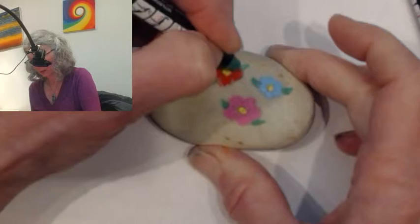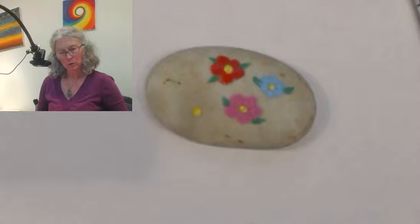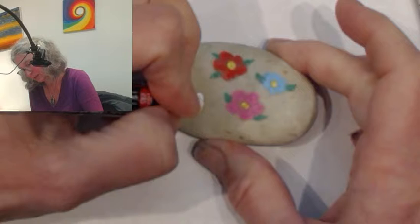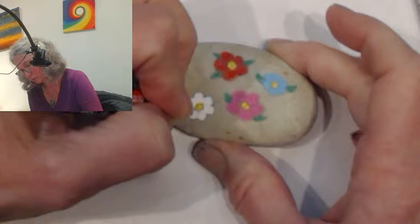It doesn't really matter — just sort of put leaves wherever you think leaves should go. Maybe we could even do a white one — kind of your classic daisy. This white one always gives me fits. Oh wow, look how bright white that is! I'm glad I tried it now. These ones I want to just do all daisies.